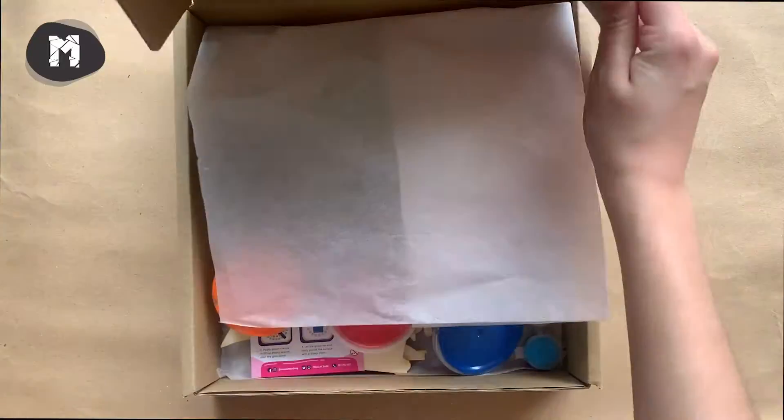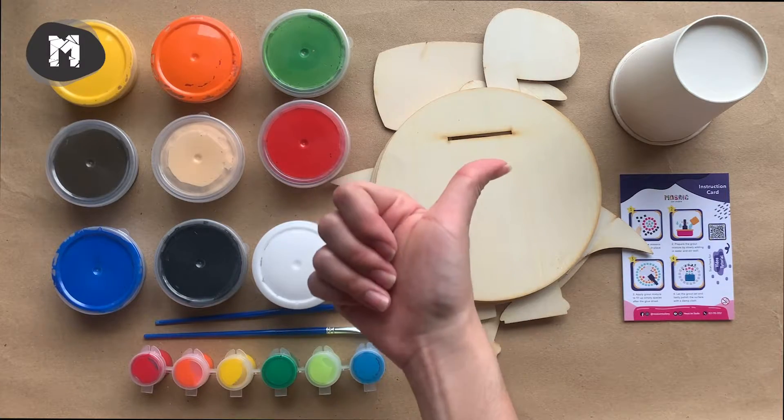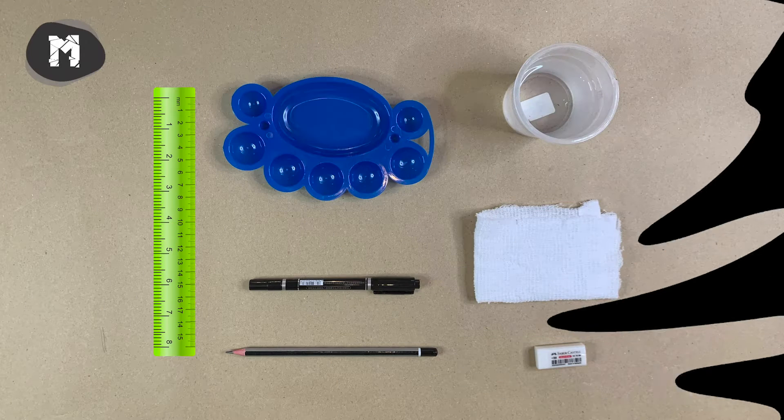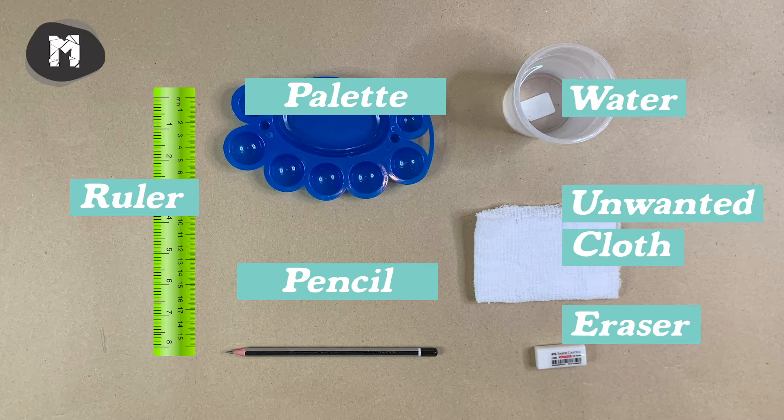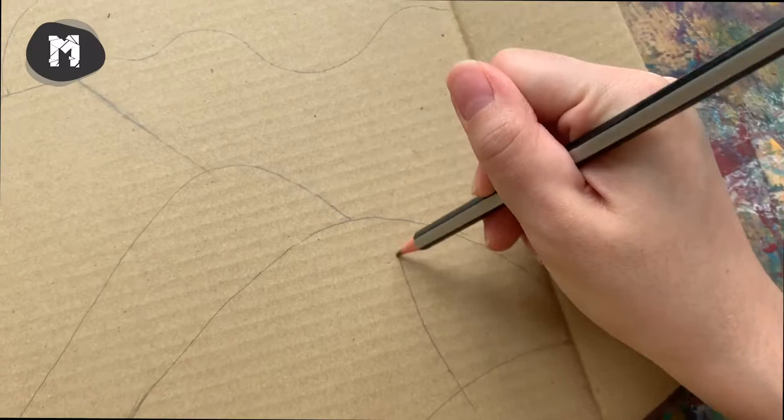Hi everyone, welcome to our school holiday dinosaur art box tutorial video. Let's get started! Here are some materials that you need to prepare for the painting and clay making later.